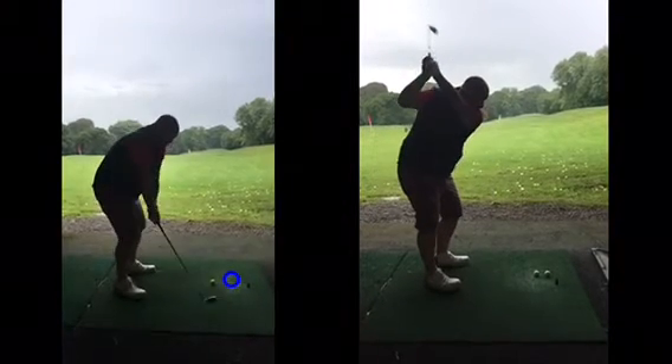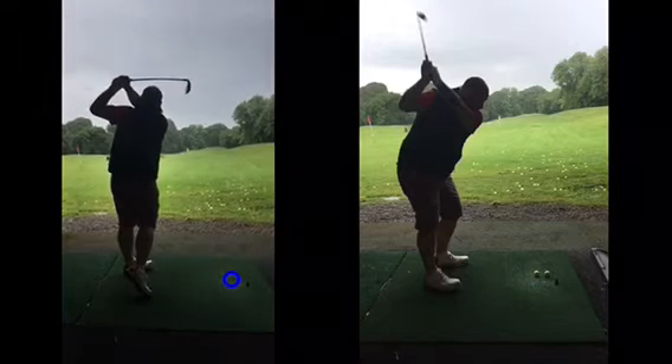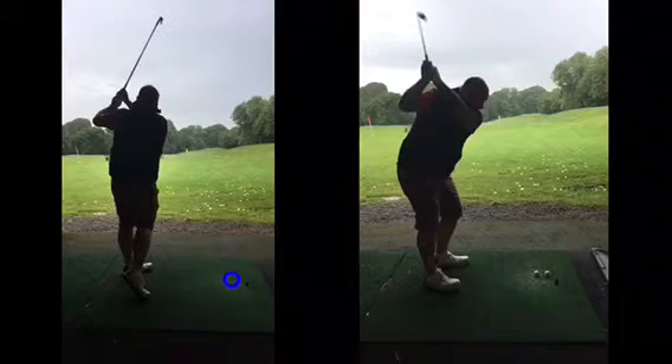Whereas this one here — it just looks all wobbly. It just doesn't look like you can control it. And when your feet are doing that, you can't stabilize your strength, and so you're fighting all the demons of the feet moving like this, and the upper half is playing catch-up.